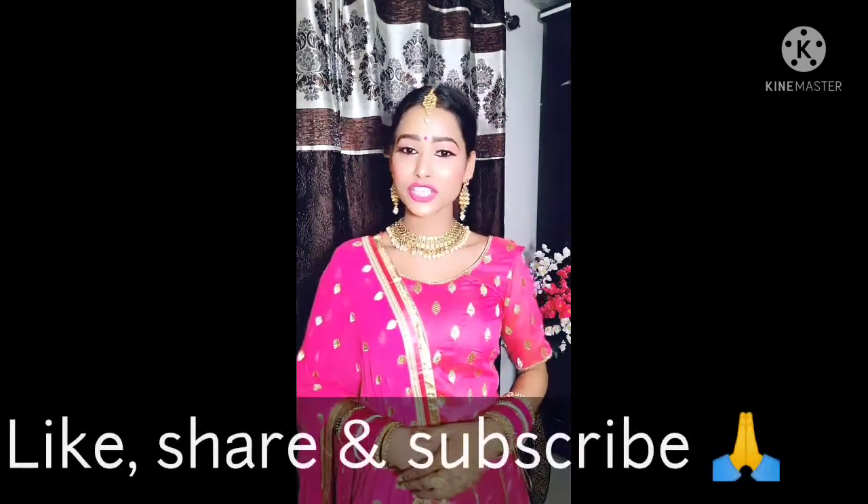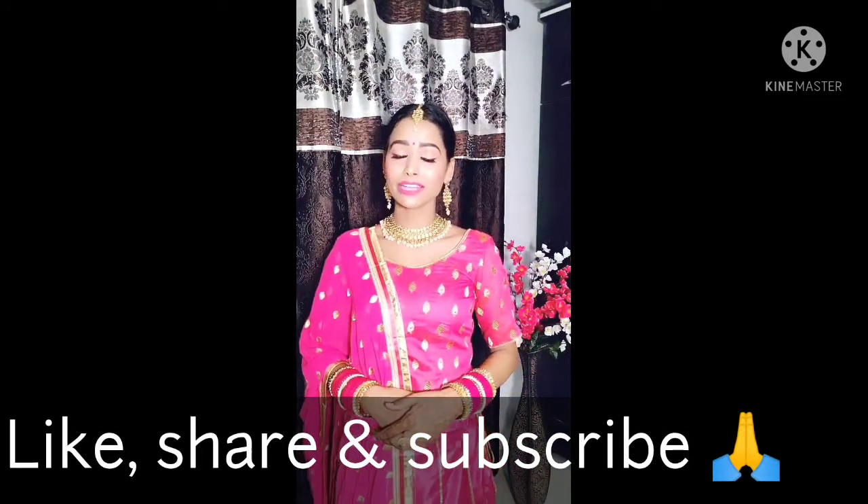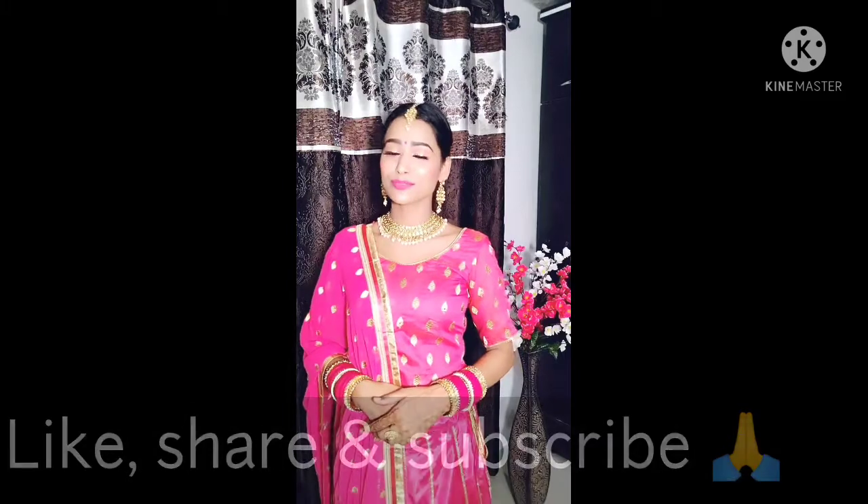Guys, how did you like this look? Please let me know in the comments. If you liked this makeup look, do try it — I have created it very easily with a cut crease eye makeup. I hope everyone likes it. Please like, share, and subscribe to my channel so you get notifications for all future videos. See you in the next video — bye bye!